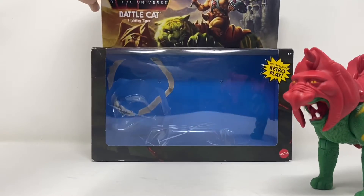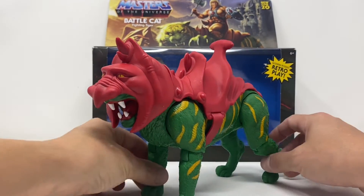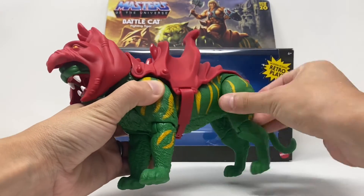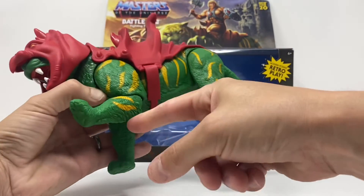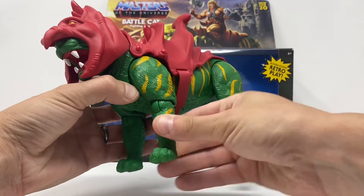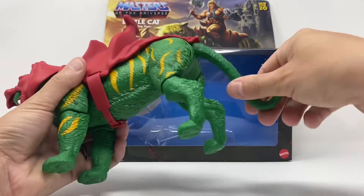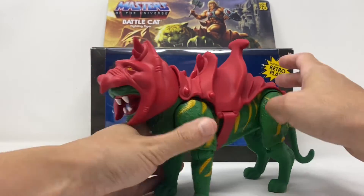Battle Cat comes with his armor on. All the legs move forward and back and bend at the knee. There's also a swivel at the elbow — or knee, I mean, it's a cat, I don't know how to say it. The tail goes around, comes up, goes down, but is not bendy.